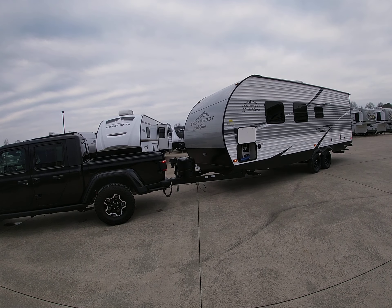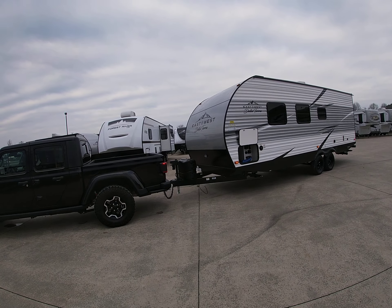It has an electric tongue jack, dual LP bottles, and this central docking station — really, really neat. I hadn't seen that before. Battery disconnect right there, cable hookups — I've never seen that in a metal-sided trailer. This thing has a heated and enclosed underbelly.